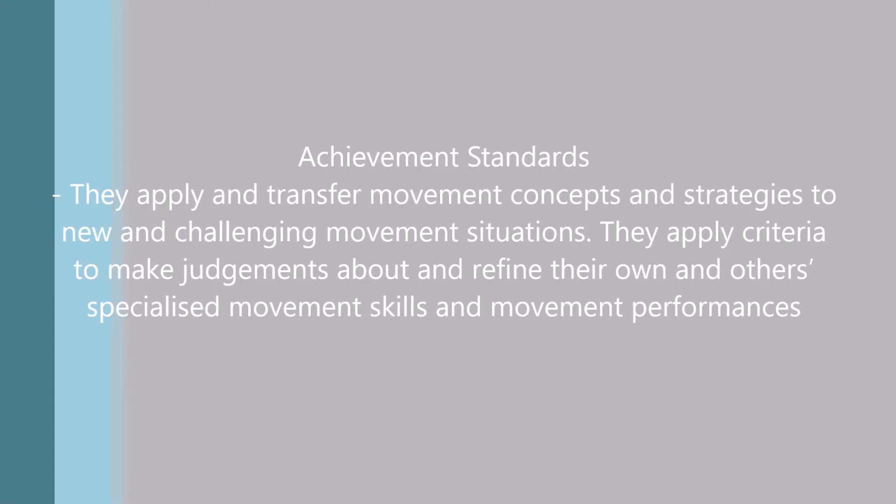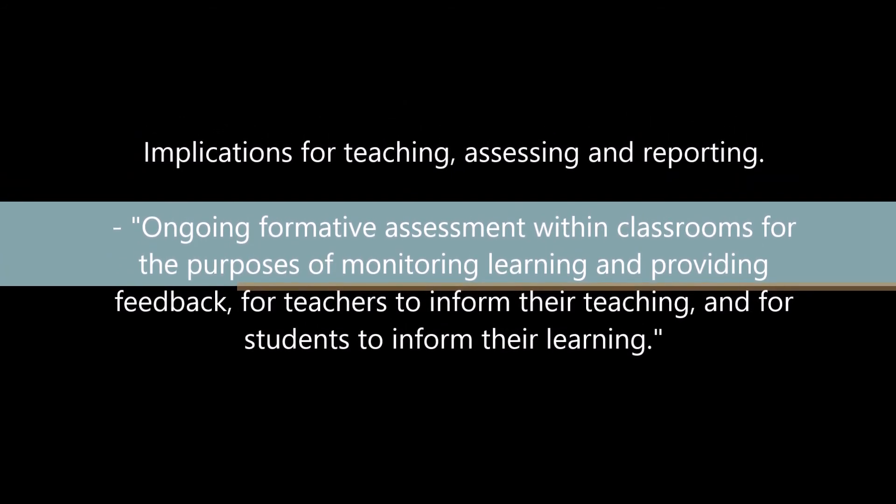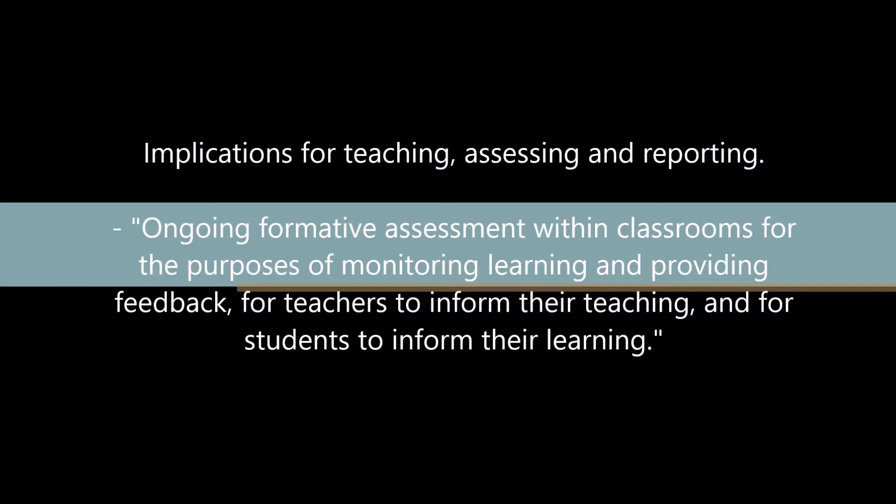Assessing these factors fits into the Year 9 and 10 Achievement Standards of the Australian Curriculum, particularly the aspects that students apply and transfer movement concepts and strategies to new challenging environments and situations, and apply criteria to make judgements and refine their own and others' specialised movement skills and movement performances. My feedback also matches the curriculum's implications for teaching, assessing and reporting, which states that ongoing formative assessment within classrooms for the purpose of monitoring learning and providing feedback informs both teacher teaching and student learning. By showing students their scores, providing ways to improve, demonstrating correct technique and answering questions, and motivating students to stay focused, both students 1 and 2 progressively improved each week across all areas of assessment. I believe through these factors I have helped students achieve their goals and therefore achieve the aims of the Australian Curriculum.